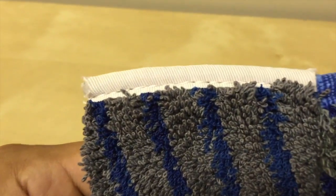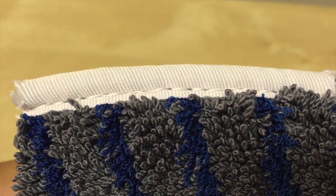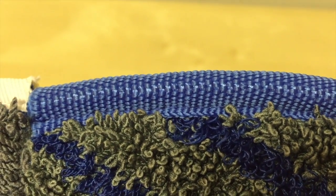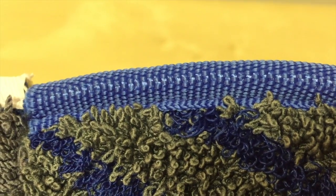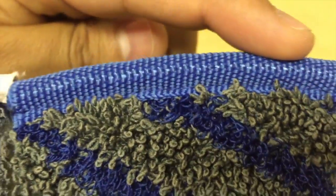Starting with the edge banding — microbeast edge banding on the left and microbeast 2 on the right. As you can see, the microbeast 2, in addition to being a little darker in color which helps it not show dirt as much, also has a more rugged banding all the way across.